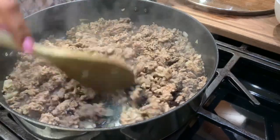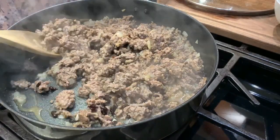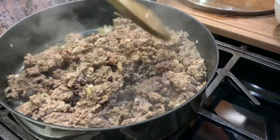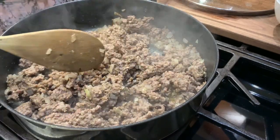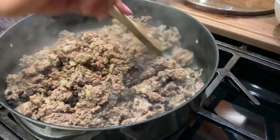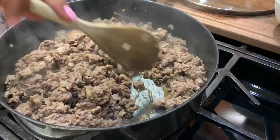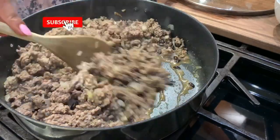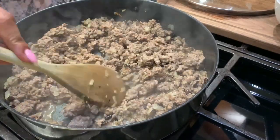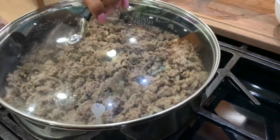Tingnan ko muna siya — kasi pag maalat na yung inilunok natin, mahirap na kaya. Mas maganda yung meat to list ang sauce, kasi pwede naman kayong gumamit ng salt shaker kung gusto ninyo. So yung mga mahilig mag-gamit ng asin, kaya hindi ako nag-gamit ng asin.